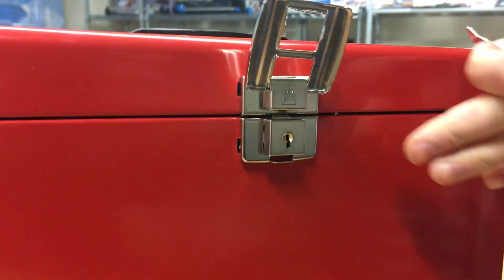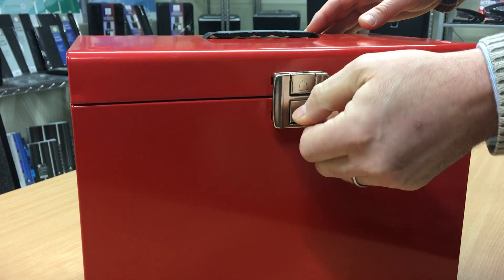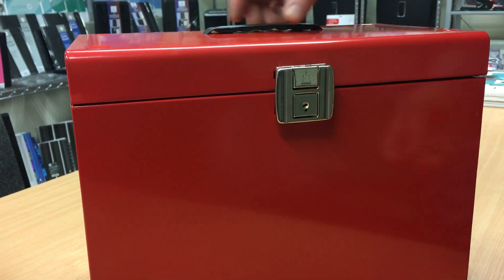There is a little bit of resistance when you come to lock it, but just turn through that resistance and the product will be locked properly. That'll be good to go.